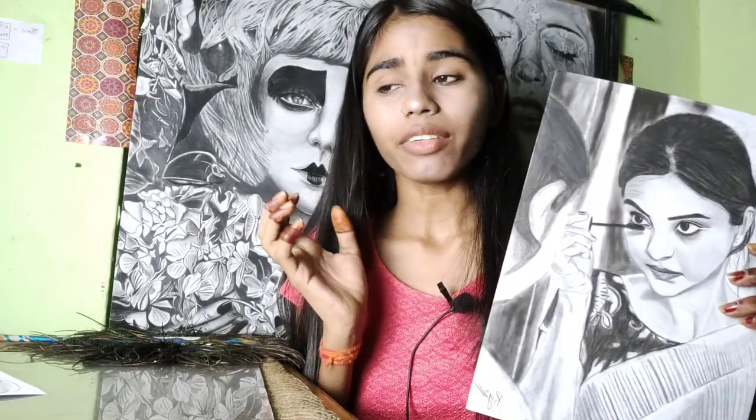This sketch took me extra time because I have drawn it with a background. Generally I have never drawn it in the background, but this sketch was a little different. I picked this sketch because it has a pretty look and I like drawing in a dark form.